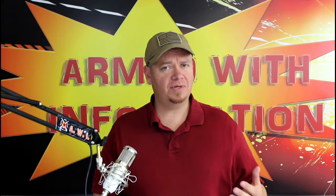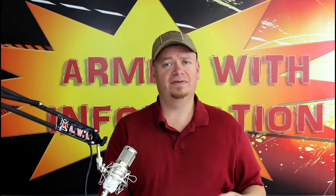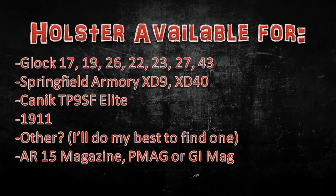I have a very limited number of handguns that I have molds for. I have a couple of holster molds — like this one. This is the Canik TP9 Elite. I'll put a list right up here so you guys can check that out.